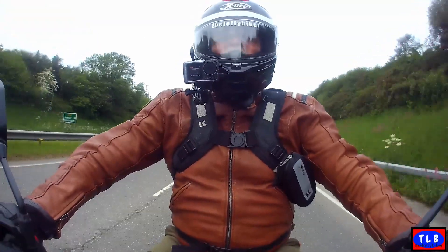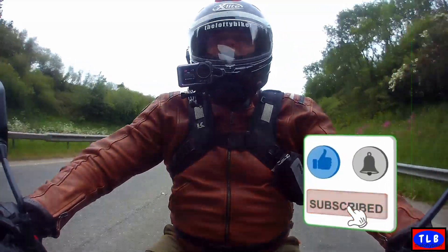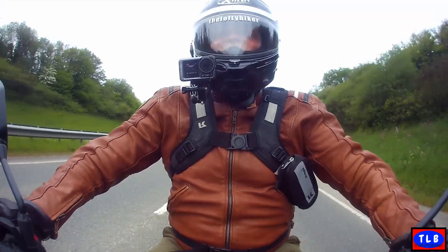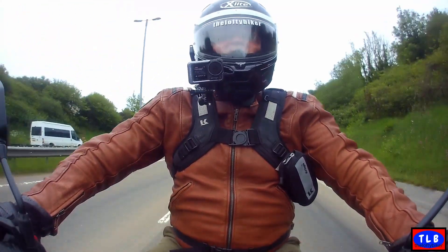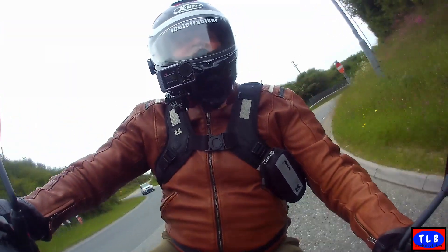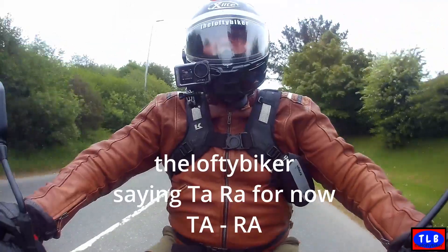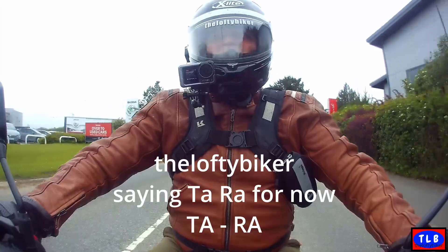If you enjoyed the video, I've enjoyed making it. So if you've enjoyed it, click on the like, subscribe, ring that little bell, ask me a question — anything you like. Same again — thank you Simon for lending me the bike, Damerals, it's been great fun. We're just coming round nice and steady off the national into a 30. Ta-ra — this is the Lofty Biker saying ta-ra for now.